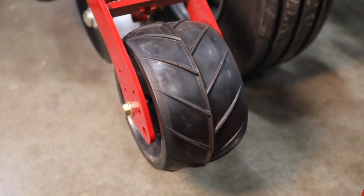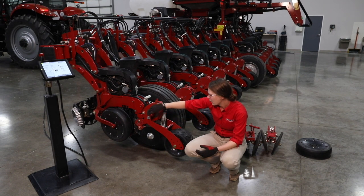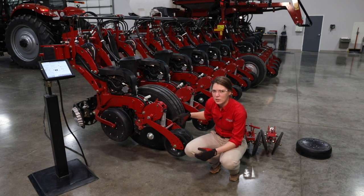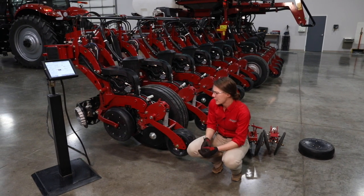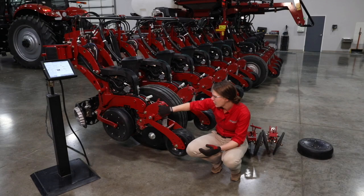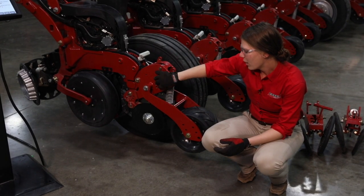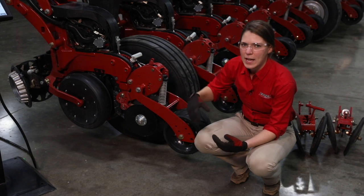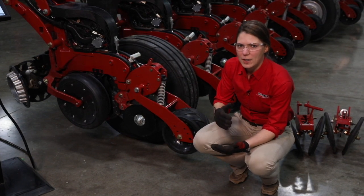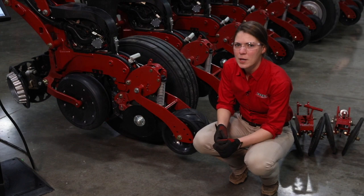So how do we set this system to work in your field conditions? We've got a couple of different options. We're going to set the closing disc pressure separately from the press wheel pressure. Our closing disc pressure - this planter is equipped with in-cab closing. That means we've got an air cylinder, pinned right here in the casting of the row unit, controlling our down pressure on our closing discs. When we set the pressure on our closing discs we're setting that from in the cab, and the pressure is being put down via this air cylinder. We've got a range of 0 to 75 psi on this air cylinder, and that equates to 0 to 150 pounds of down pressure.